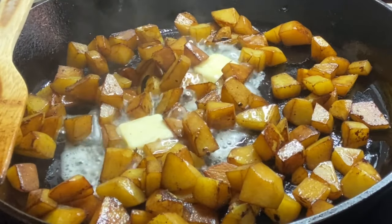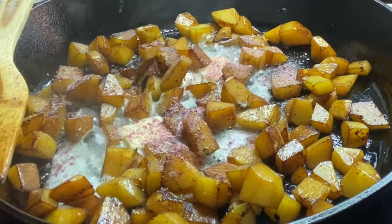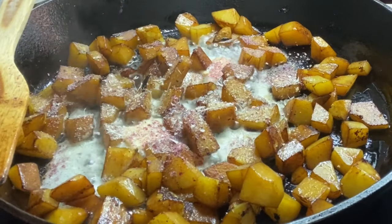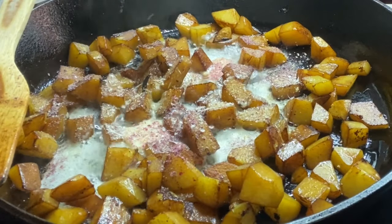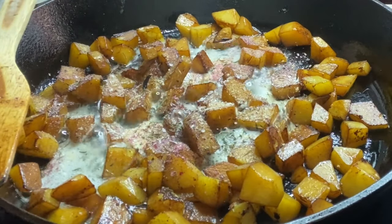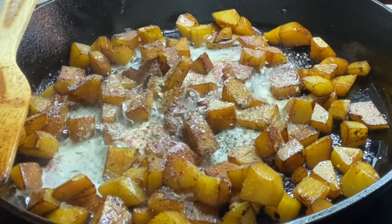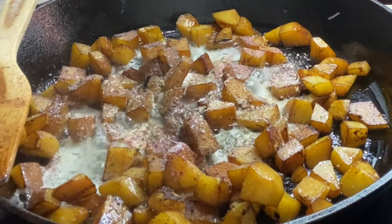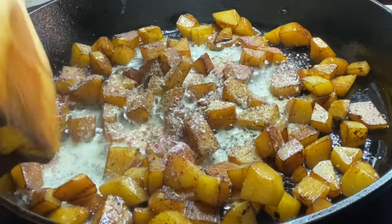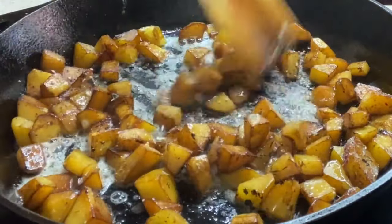Before we add in our veggies, while we let our butter melt, we're going to get everything seasoned up. I'm adding just a little bit of onion powder, garlic powder, thyme, some lemon salt, and black pepper. Give this a good stir — it smells so good.